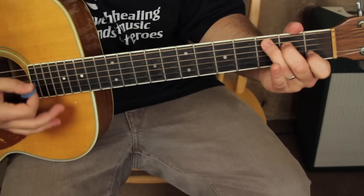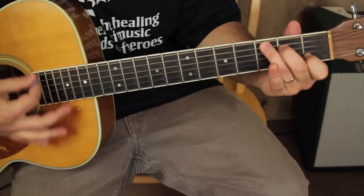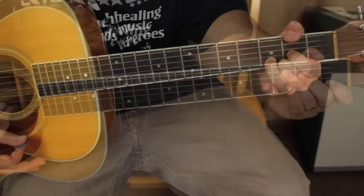So that whole verse sequence: C, to E minor, C, C, E minor, A minor 7, and D/F#. That's that first section.